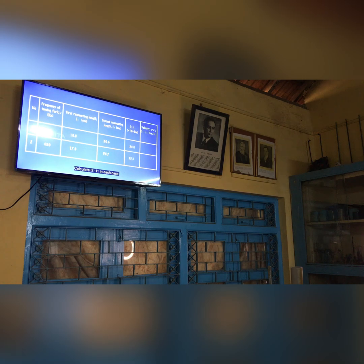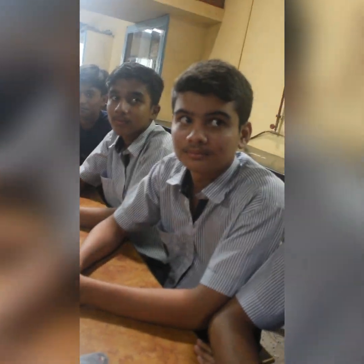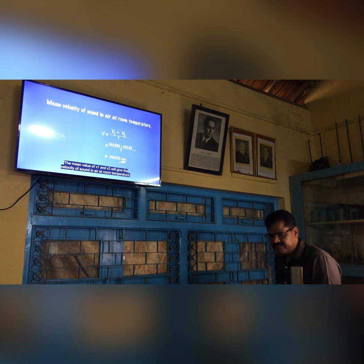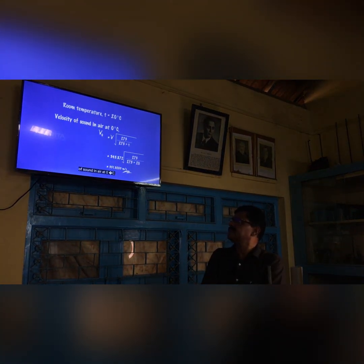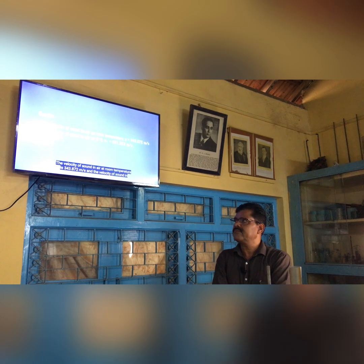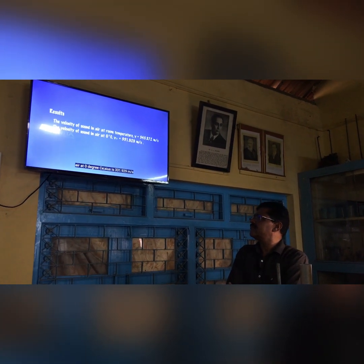Calculate L2 minus L1 in each case. Calculate the velocities V1 and V2 for both cases. Record the velocities in the tabular column. The mean value of V1 and V2 gives the velocity of sound in air at room temperature. Using this value, calculate the velocity of sound at 0 degrees Celsius. The velocity of sound in air at room temperature is 343.872 meters per second, and at 0 degrees Celsius it is 331.929 meters per second.